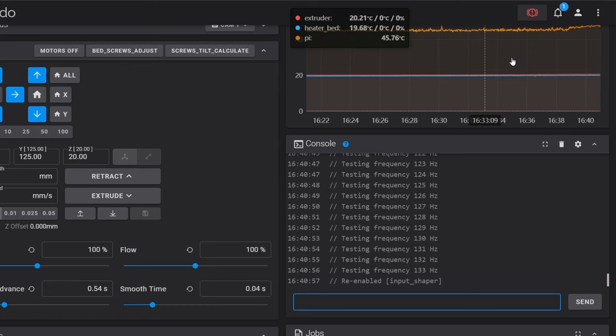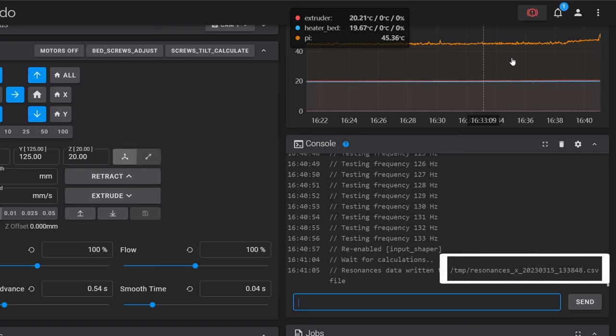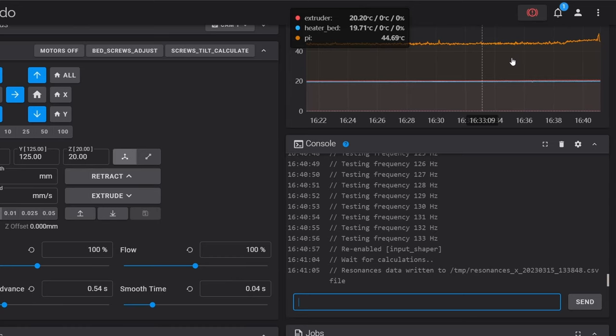The first time you run these tests on both axes, you want to stand by and watch — the vibrations can become violent on your 3D printer and you should be ready to hit the emergency stop button or unplug your printer if it gets too out of control. When the test is finished, the console tells us the data has been written to a file on our Klipper host device, and we'll access that file later to turn the results into a graph. Now it's time to test our Y-axis, so we first need to move the accelerometer into place.